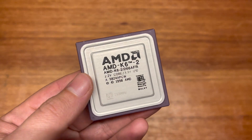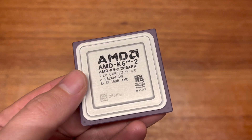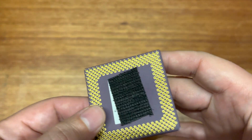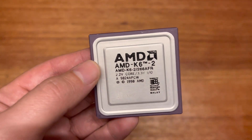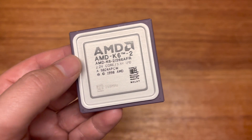The next CPU is this K6 II 266. It's interesting — it's got different markings with the black text, and it actually looks really nice. This one's got some Velcro on the back, so I'm not sure what that's about. I picked it up because I don't have a 266. At some point I'm thinking of doing a K6 II CPU scaling video, so I think this would be useful for that.